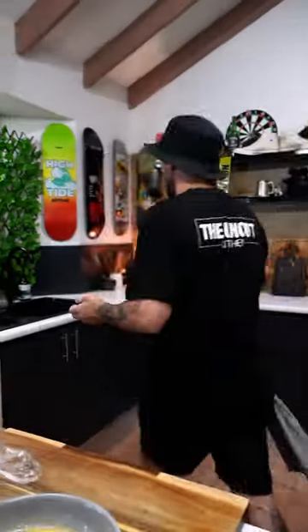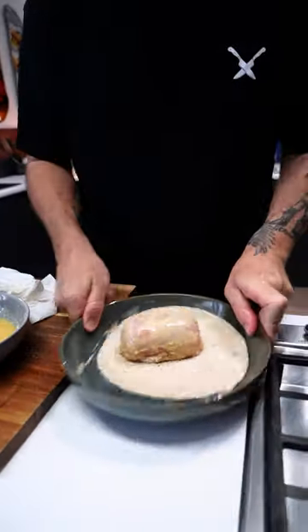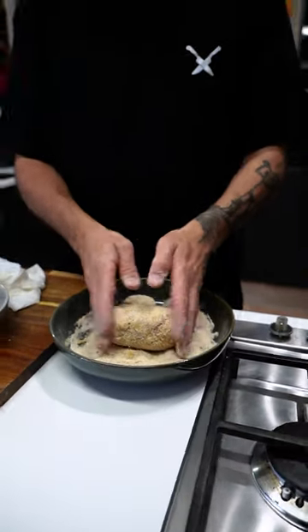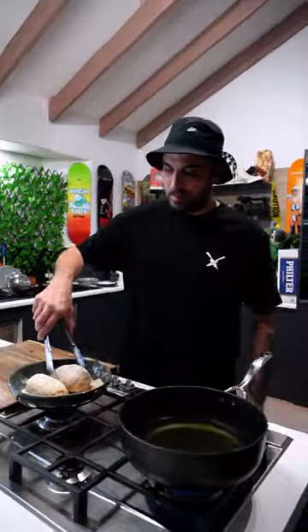I don't want too much egg on the outside. Make sure to get the edges. There we have it. I've got my vegetable oil over there heating up, so I'm going to set that off to the side for a little bit. Let's get these babies in.